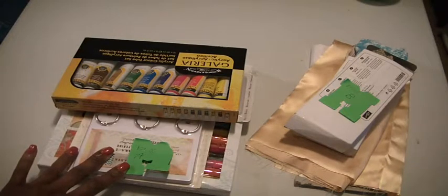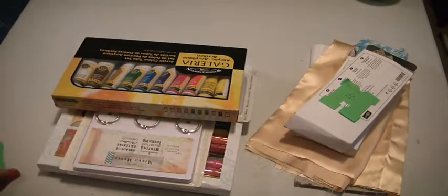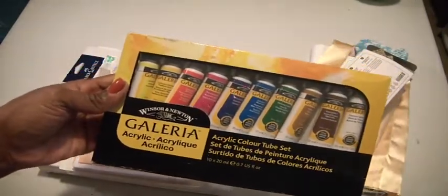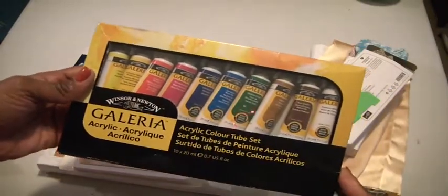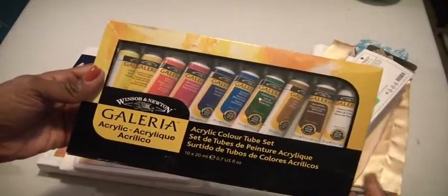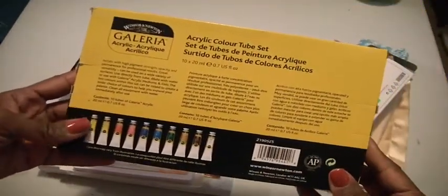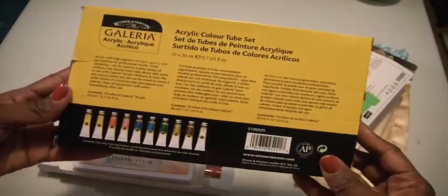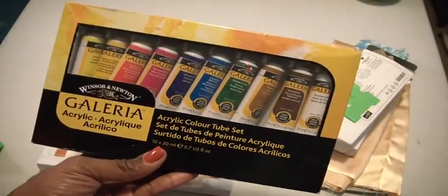So if you like working with gelatos, if you like working with acrylic paint, if you're artistic that way, then this would be the perfect lot for you. What I have is a set of acrylic tube color tubes — 10 tubes — and they are 0.7 fluid ounces each, about Galleria. These are guaranteed to give you a more professional result if you are a painter. Galleria acrylic color tubes.